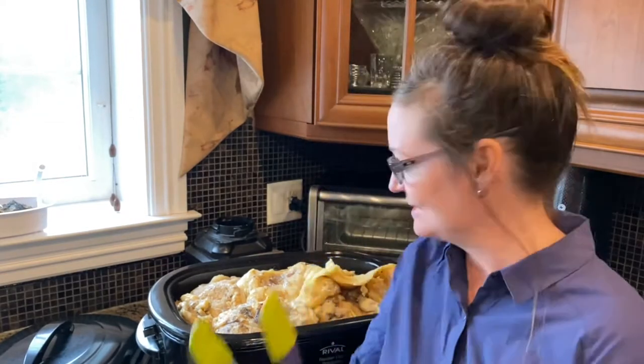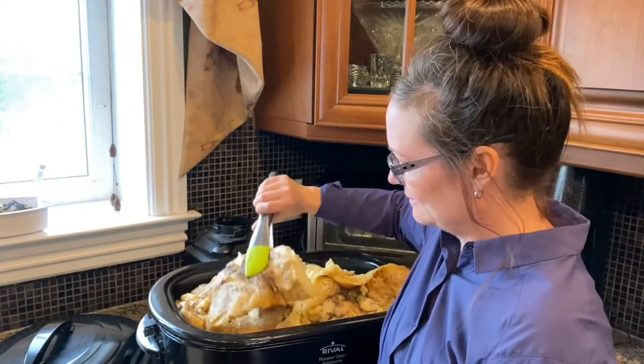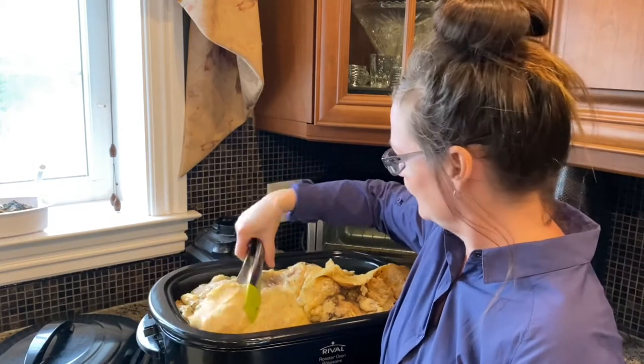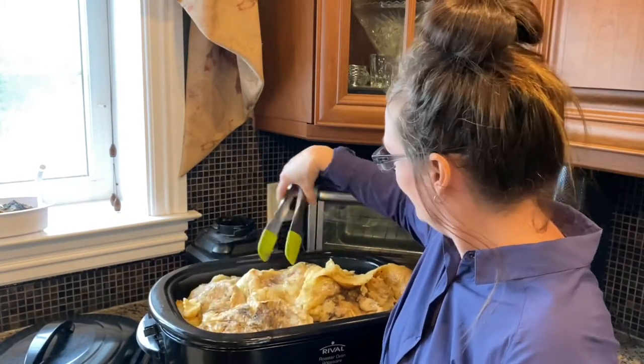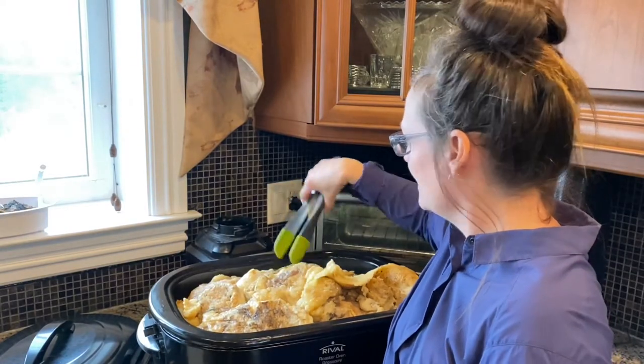This bear fat is straight from a harvest, so as you can see it's got quite big chunks, it's got hair in it, it's dirty, and it's got particles of meat. As we render it down we are going to filter all that stuff out.